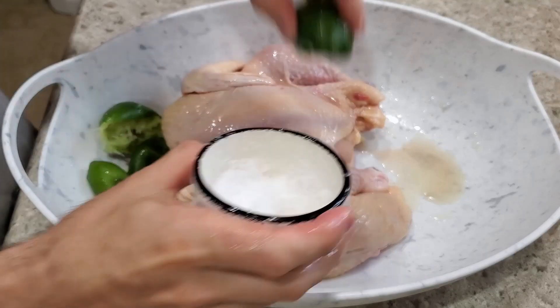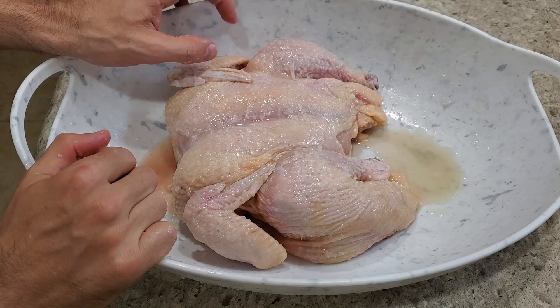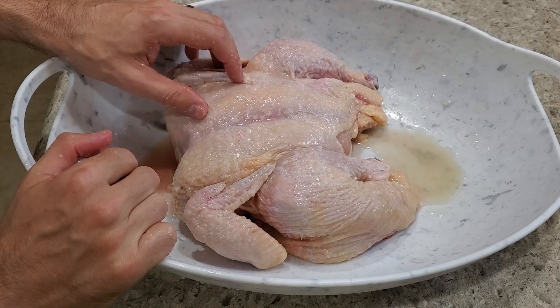Continue our salt pat. We're gonna let this sit with the juice and the salt on it for about an hour, and then we're gonna rinse it off and do the marinade.